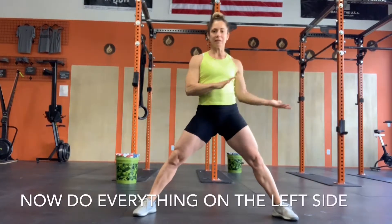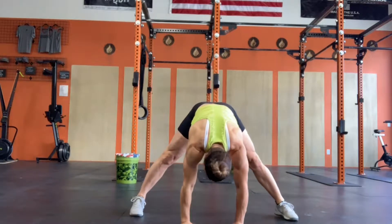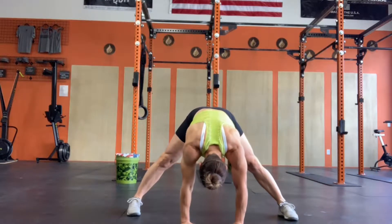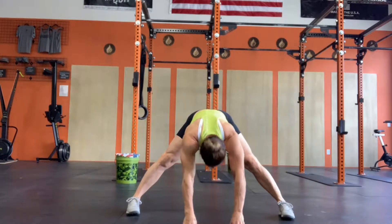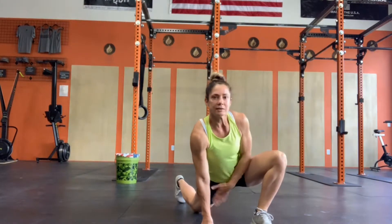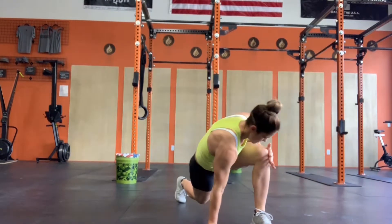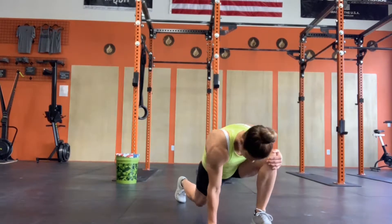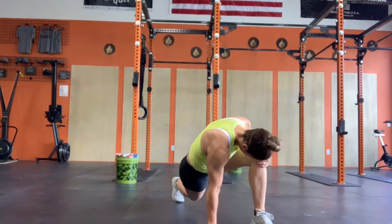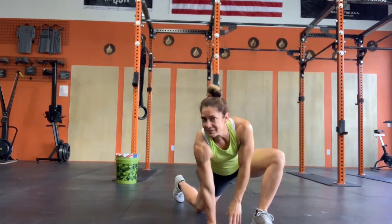All right, so we're going to go ahead and go back to the beginning and do everything on the left side. We'll start with those downward dogs again. Lift knee out — knee push outs. I like to drop my back knee and get a nice stretch through that hip flexor as well. Then rotations. Thoracic.